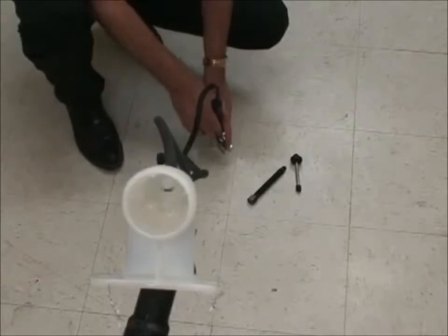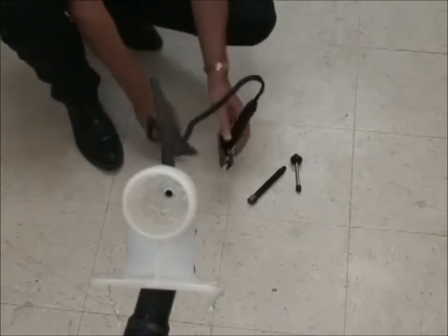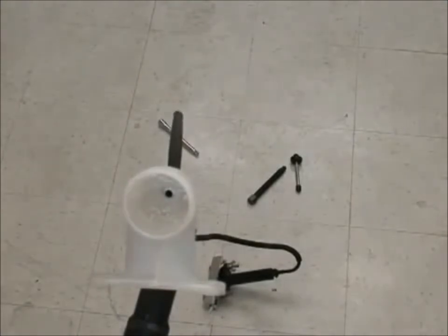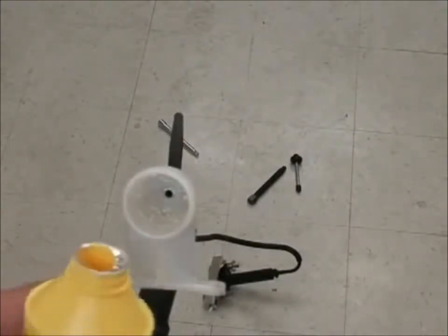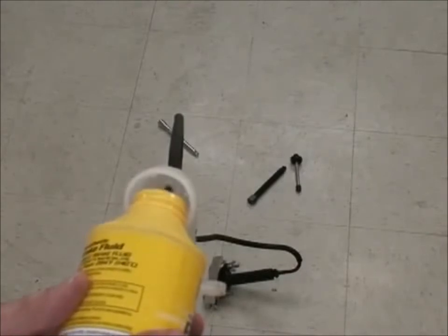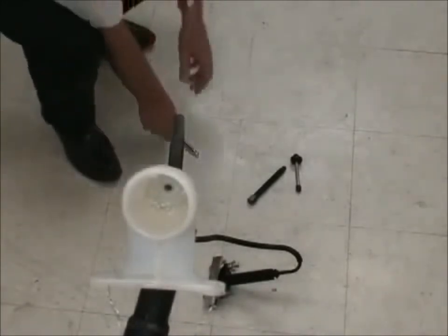Now if you ever see little particles of white floating around inside the reservoir, don't be alarmed — that's grease, a white grease. It's time for more fluid. Remember, all the fluid so far has been going in; nothing has been taken out in a bleeding process.